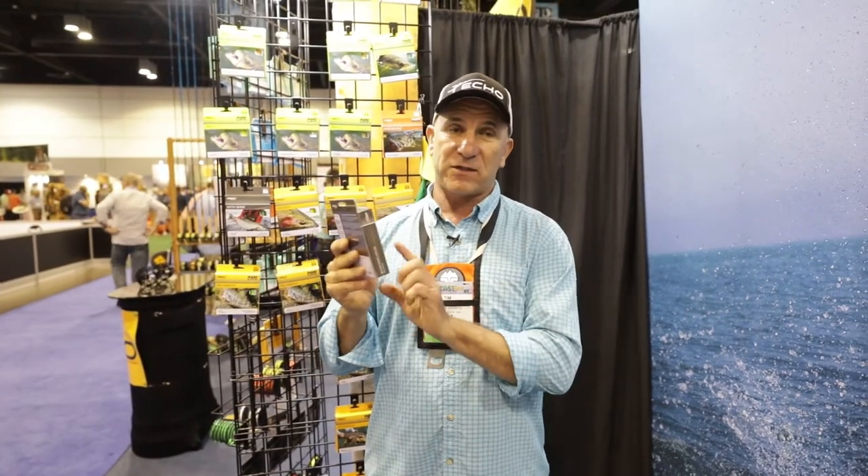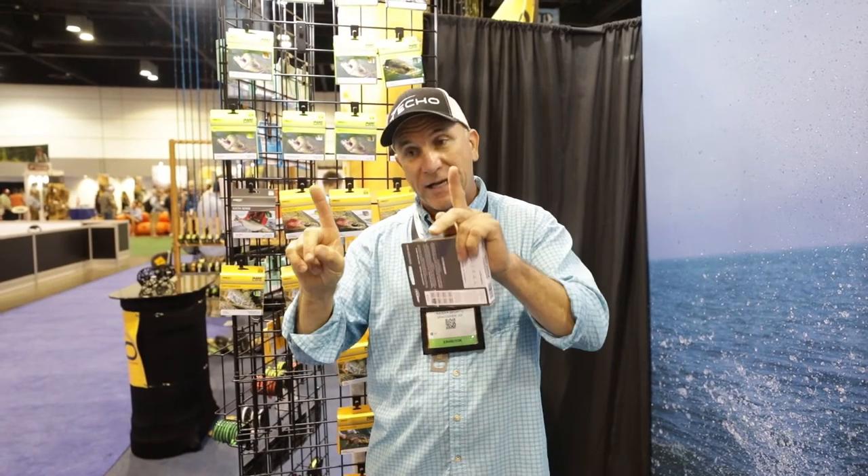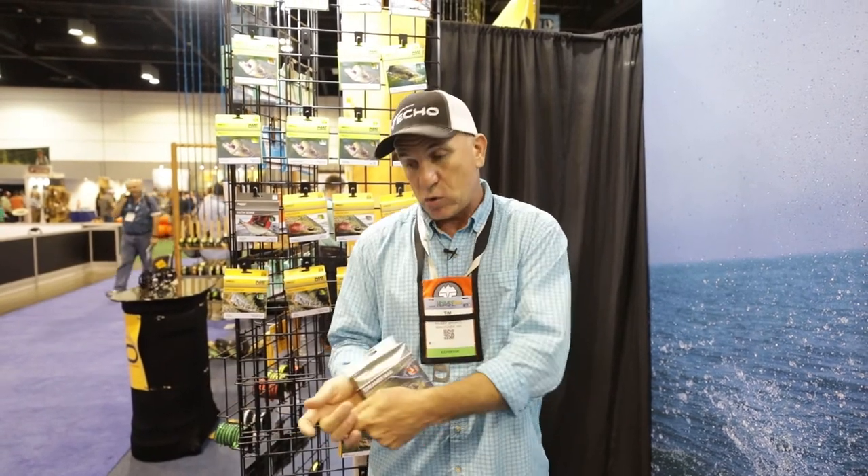So we worked with a new design concept with Kelly called the shovel head. Basically, we took extra weight and moved it up front on this sinking line. So the front of this line has so many grains per foot that now with the Streamer Max Shovel Head, you can use a seven weight rod and throw nine inch flies. What that does is it allows the line to get and pull these unweighted big streamers down, get them in the zone, and while you're stripping, have them stay in the zone.